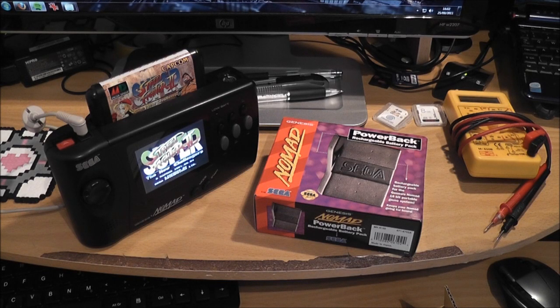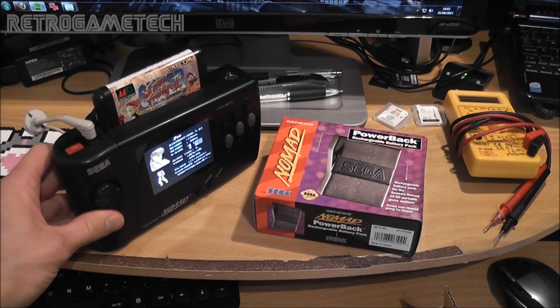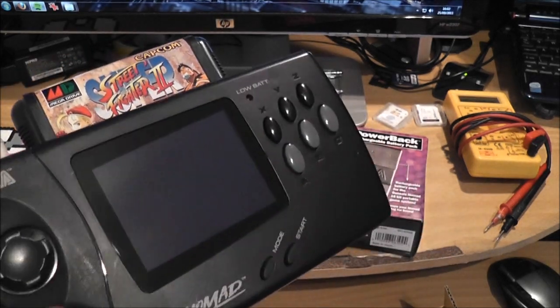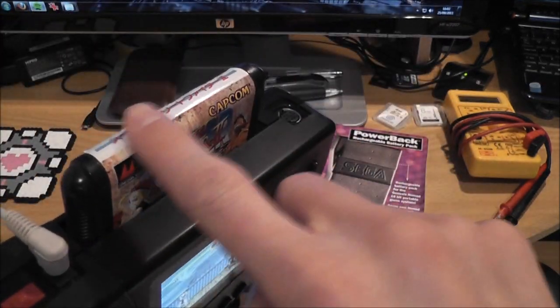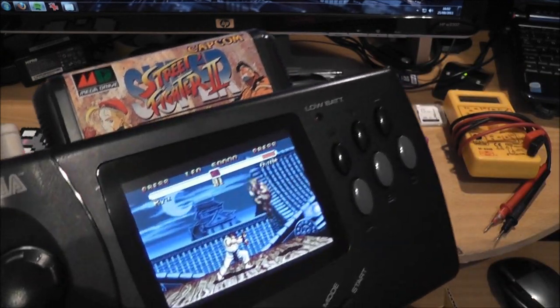I thought I'd do a quick video and show you a little project I've started working on. Some of you might remember I did a video a while back about fixing the Sega Nomad I got, and I modified it to have a modern LCD screen. I also did a region mod as well, so you can see I've got my Japanese copy of Street Fighter 2 playing in there.